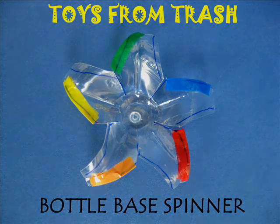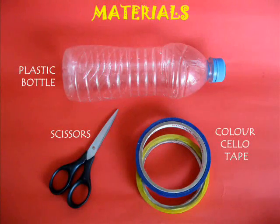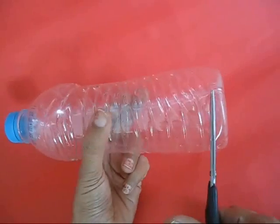From a throwaway plastic bottle you can make a very lovely spinner. All you need is an old plastic bottle, a scissors, some colored tape, and a marker.